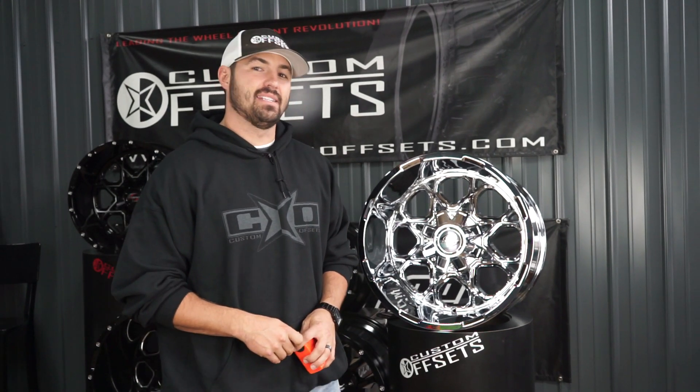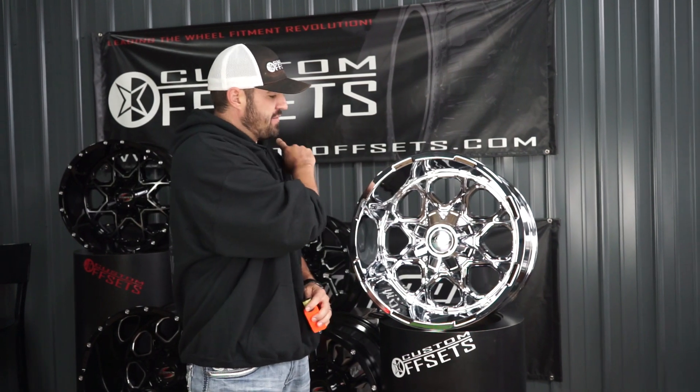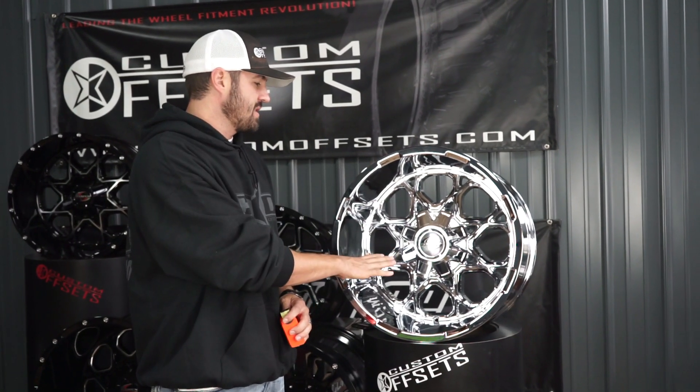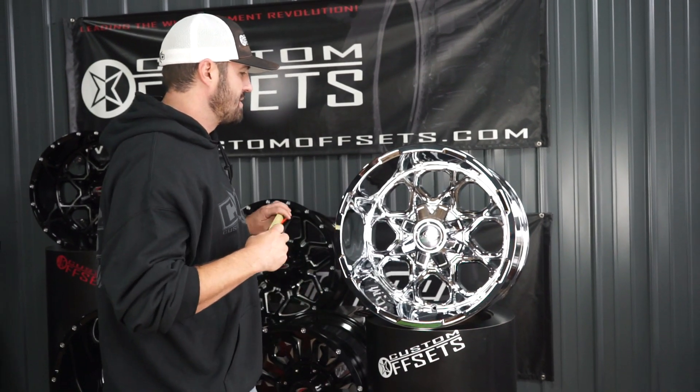Hey guys, we're back again — Scorpion Week — we got the SC-10. Now this one is just coming out in the chrome. I've got a couple of the other finishes back here, so we're really going to just focus on this chrome wheel, and then we'll get into those other finishes in the other episodes.